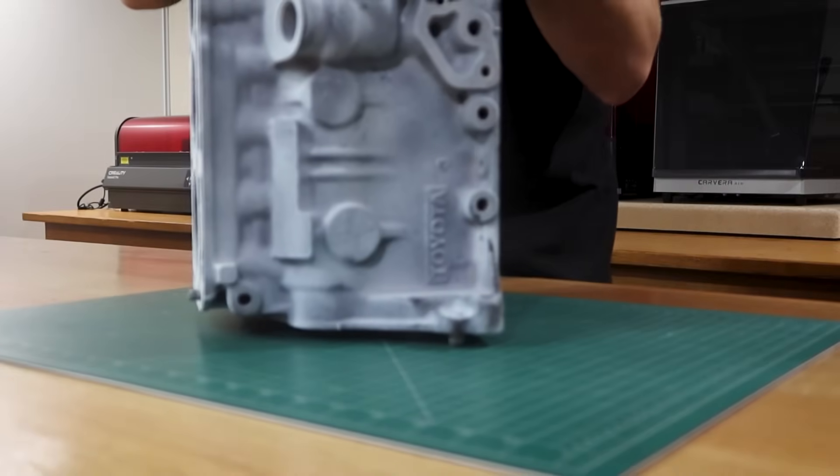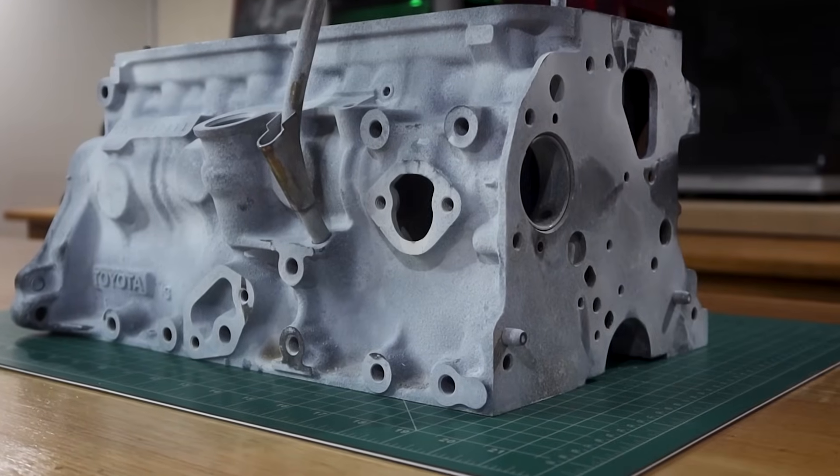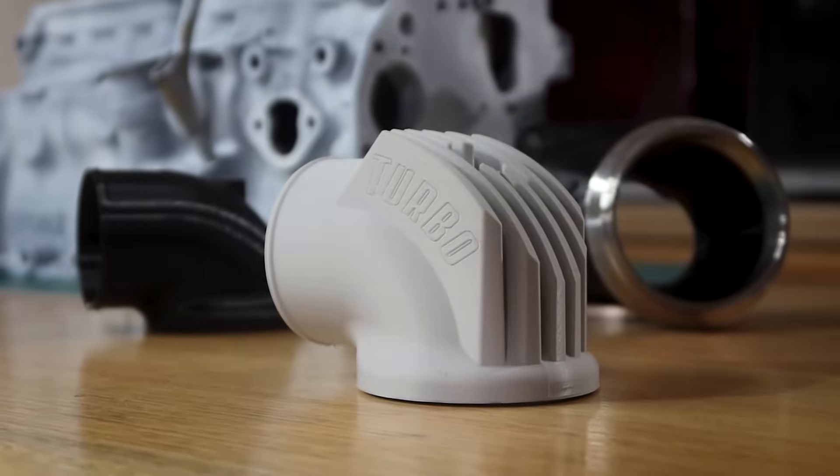It would seem that I'm finally at a point that I can no longer avoid with my myriad of side quests. I need to create a CAD model of the 5k engine. That's not to say while I'm doing that I can't also include some other side quests, right?